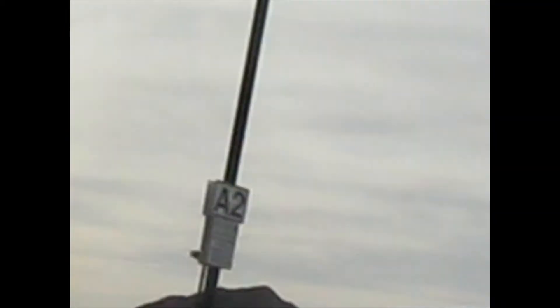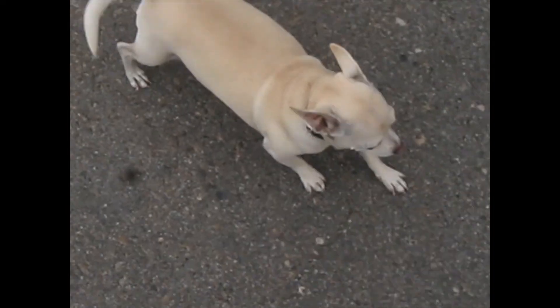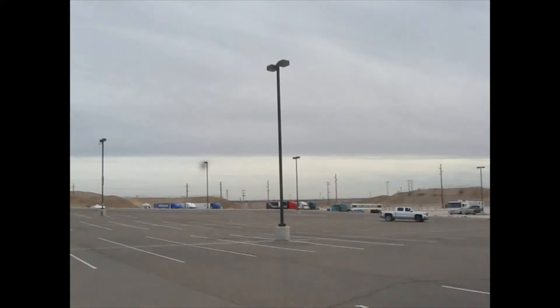Alright, we've made it to the Quechan Casino Resort. I've already been inside — Texas Hold'em game starts at three o'clock, so we're excited. This is a pretty place. It's in California actually — Winter Haven, California, right over the Arizona line near Yuma — and Mexico is right across the way. We're going to let Mr. Amigo out for a stretch before we go in.